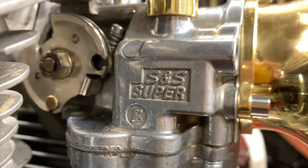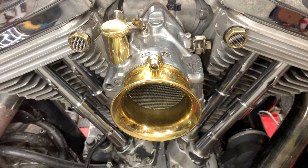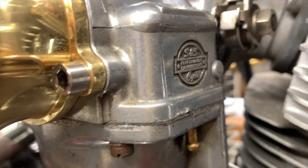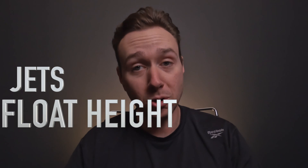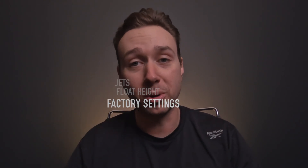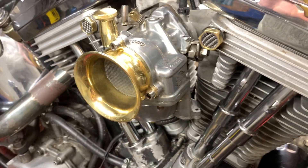If you're watching this video, you just bought an S&S Super E, the best carb on the planet. Or at least you bought a bike that's got a Super E already on there and you want to make sure that thing is ready to go for riding season. Today we're going to talk about the three most important factors to consider when setting up your S&S carb: the jets, the float height, and the factory settings that are going to get you in the ballpark. Stick with me — we'll go through all of it and make it easy.